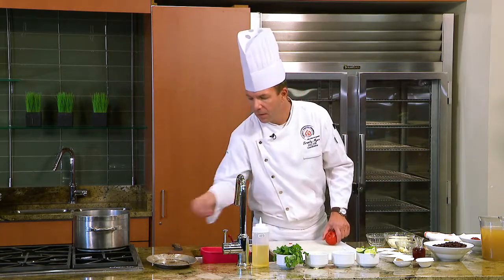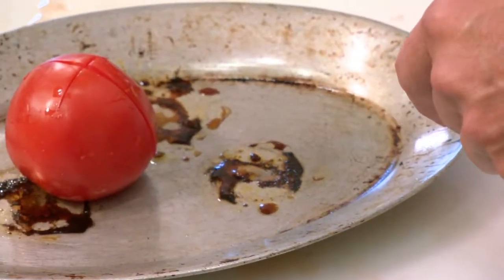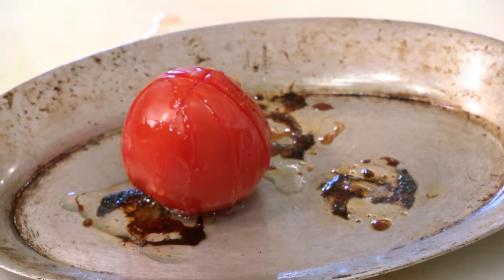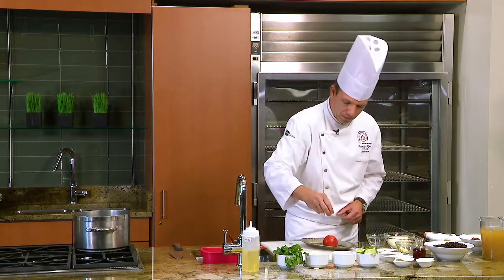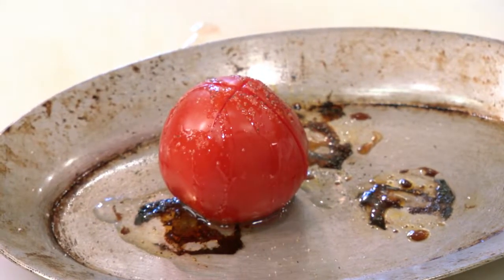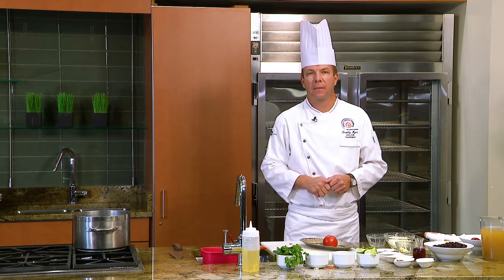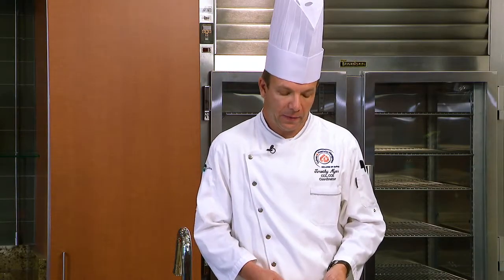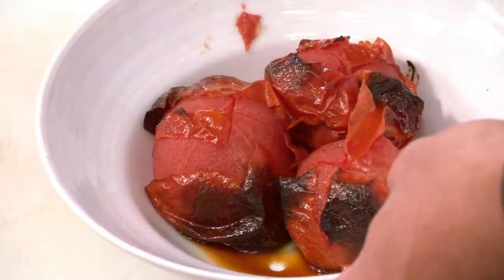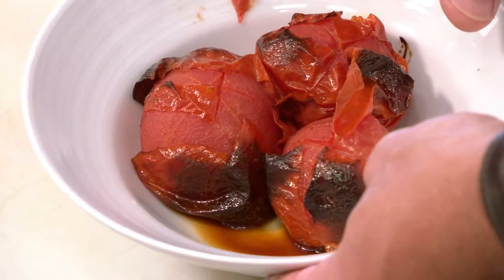The next step: we're going to take our tomato, turn it upside down, place a little bit of vegetable oil on top of it, a little salt and pepper, and this is going to go into a 425 degree oven for about 7 to 10 minutes. Once we take the tomatoes out of the oven, you can see that they're slightly charred. The skin has shrunken down and there's a little bit of water or tomato juice that has seeped out into this bowl.